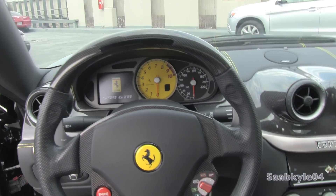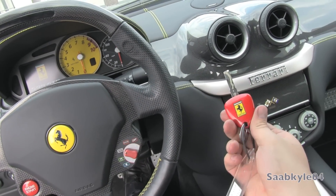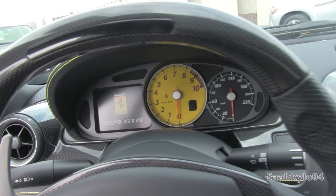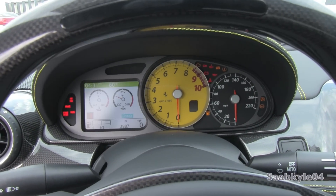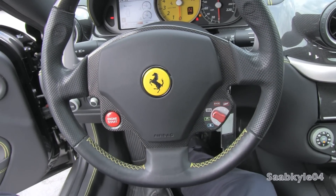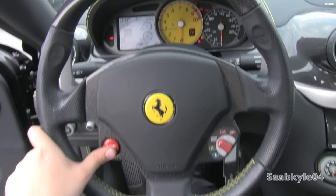Just like the rest of the modern Ferrari lineup, the ignition process is actually two steps. First, you would go ahead and insert the key and turn the vehicle's power on. Then, while simply depressing the brake, hit the engine start button located on the steering wheel.